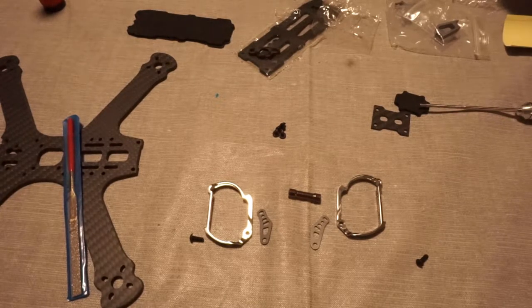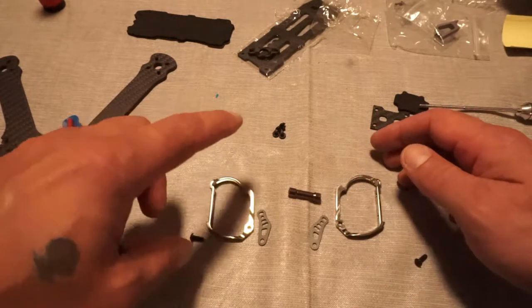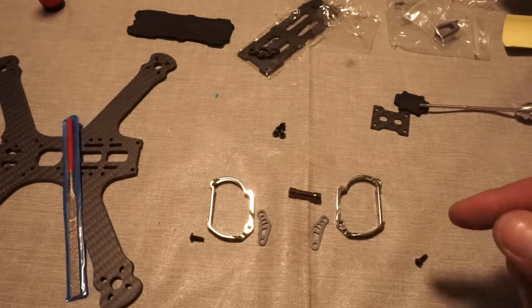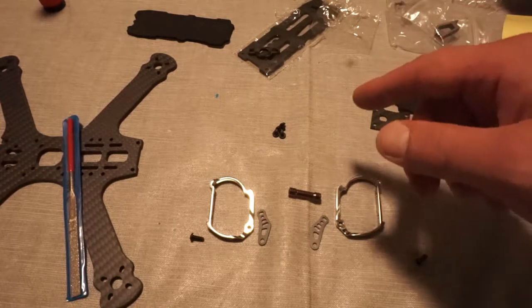To start off, what you are going to want here is your left brace, your right brace, your cam saver, your front standoff, your M3x8 screws, your HD cam plate, your HD cam foam, and your M3x4 screws.